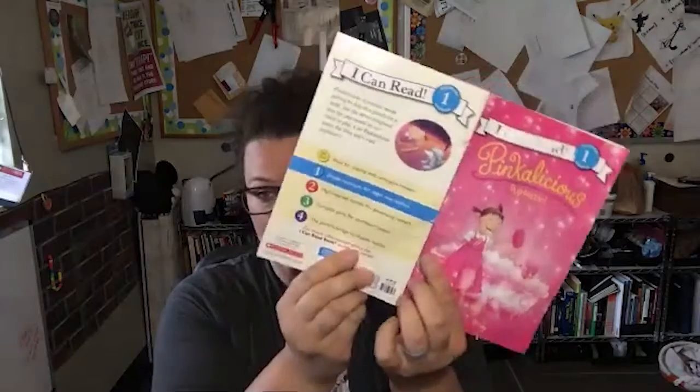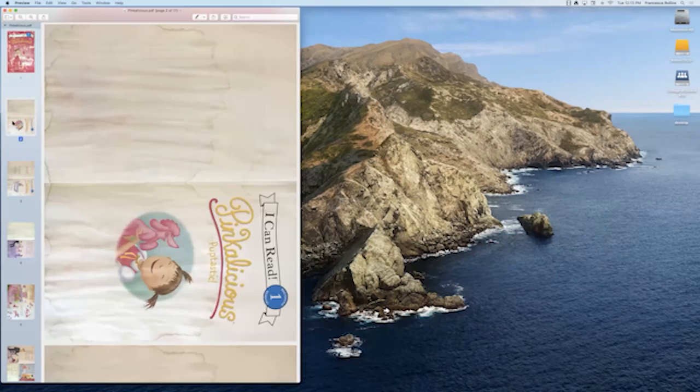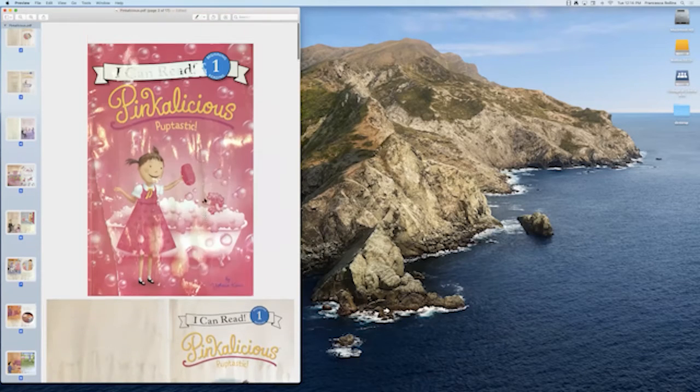So there are two things I can do here. The first is I can go back and take another picture of the cover — maybe do the cover and the back page as the first image. Or what I can do is with the following pages, I can go down, select all of them, and rotate them all so that way they're in the right configuration as we go through.